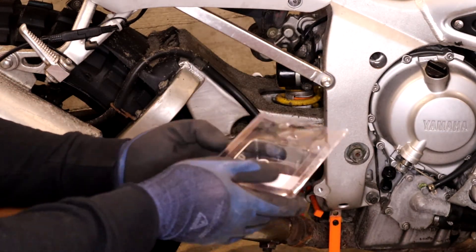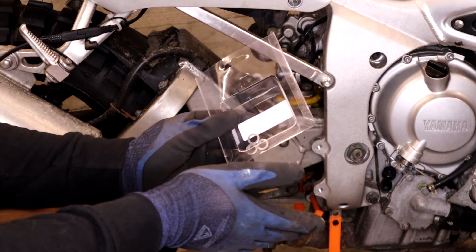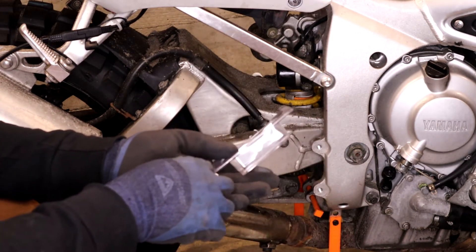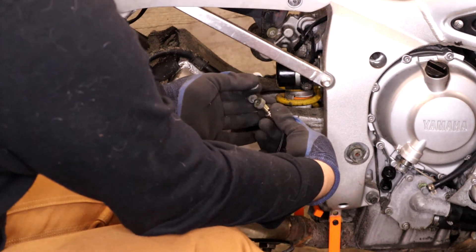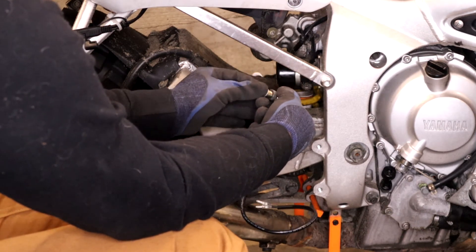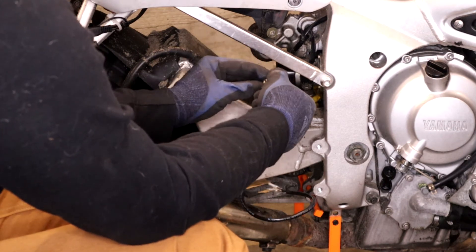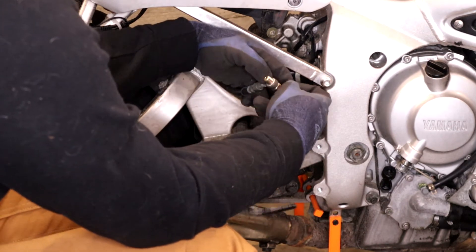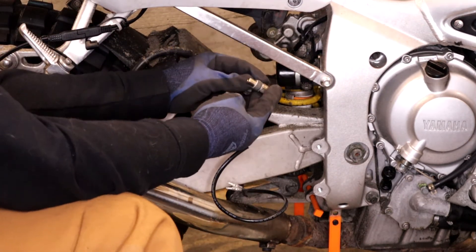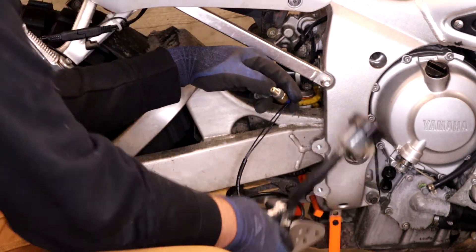The Woodcraft kit comes with some spare crush washers, so you do want to replace your crush washers. You could theoretically reuse them, but if you have new ones, just replace them — one each side, and they gave us two sets. Put it through the banjo, make sure you put it through correctly. Your sensor should be facing back towards the bike in this configuration. Check your alignment, make sure the banjo's over the connection, and then go ahead and start threading it back onto your master cylinder.